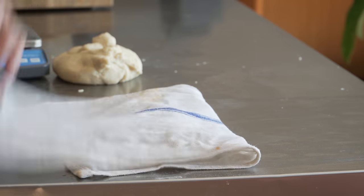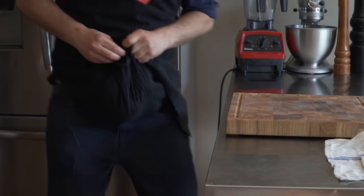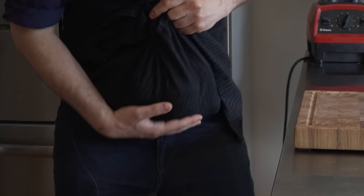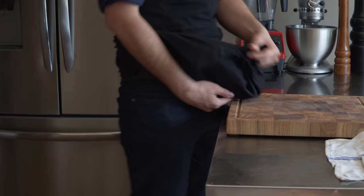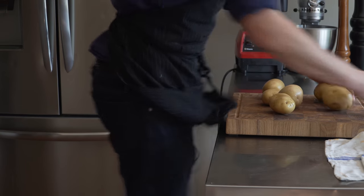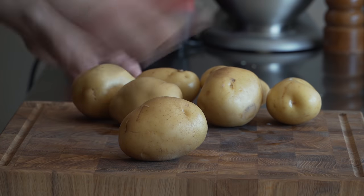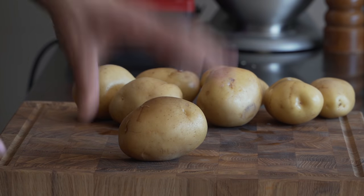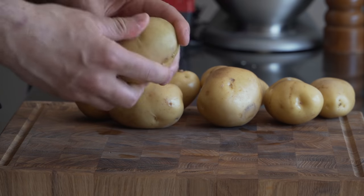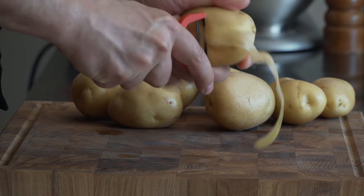Did you guys know that all chefs are actually marsupials? We have our pouches right here - works like a charm. I chose Yukon Gold potatoes for this, though you could use russets or any kind of potato. I'm going to peel them, but you don't have to.